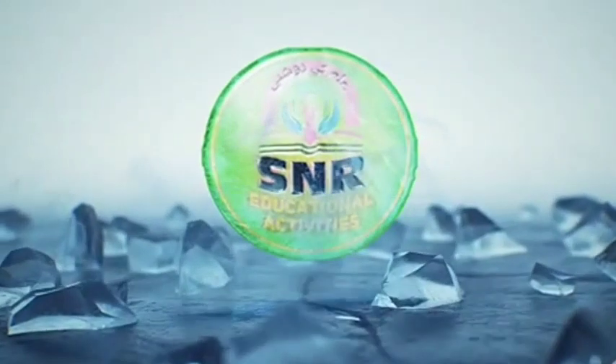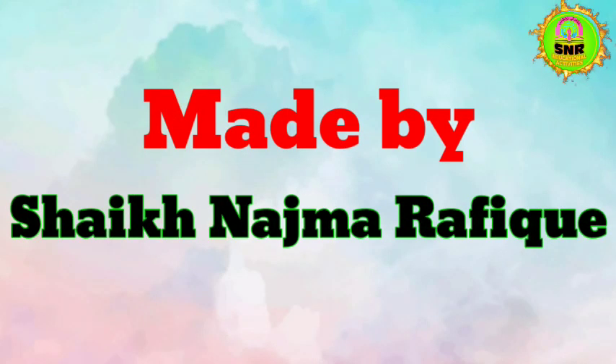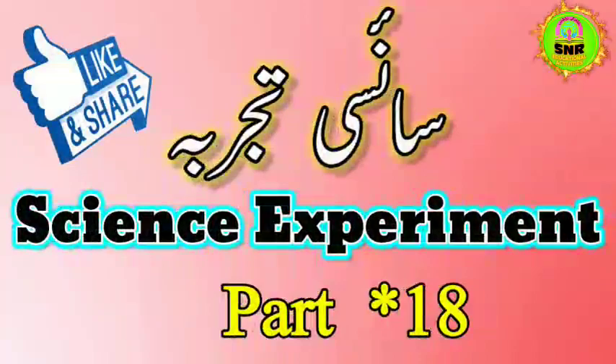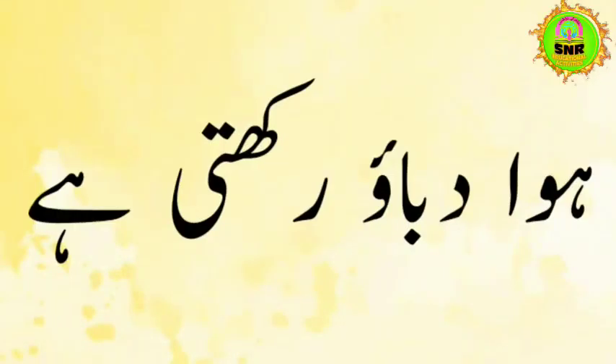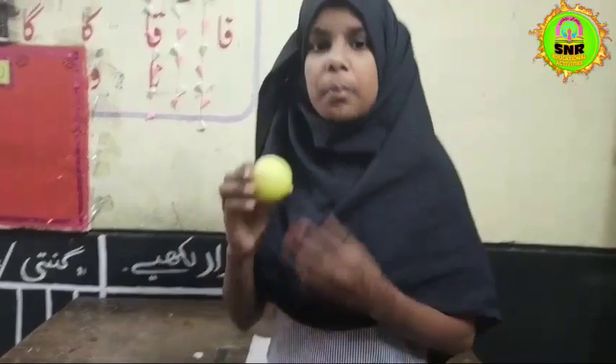This video is brought to you by S.T.A.L.A. Assalamualaikum, today we are going to take a look at Patti and Ball.